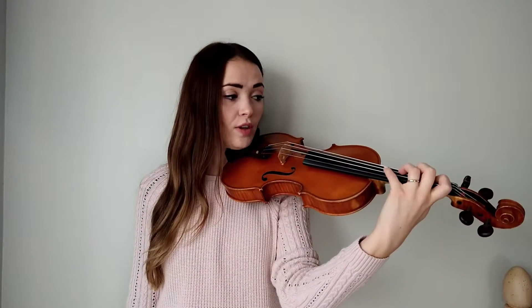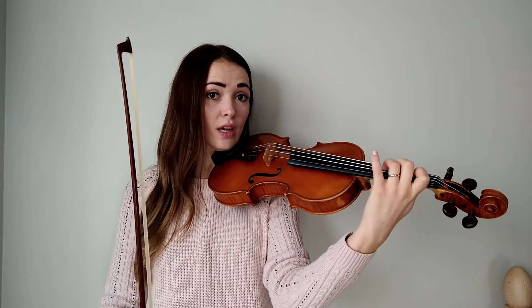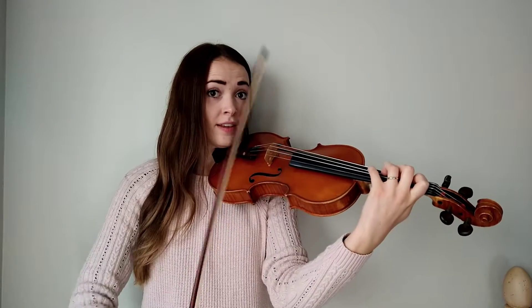Get ready to play with your 4th finger down on D string. This note is A, and it's the same note as open A. Same note.